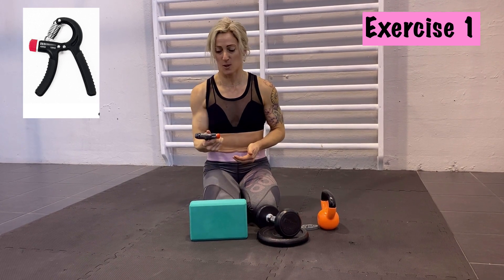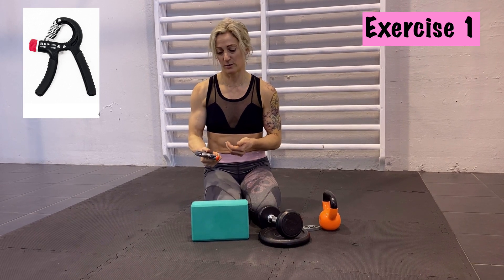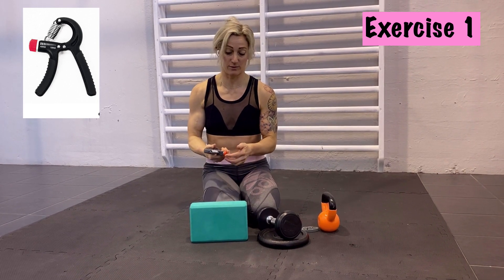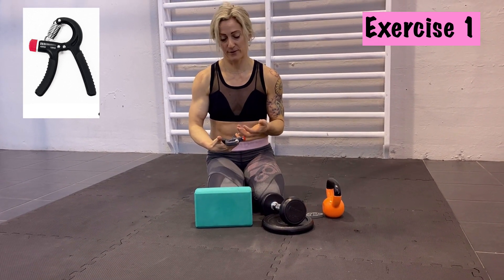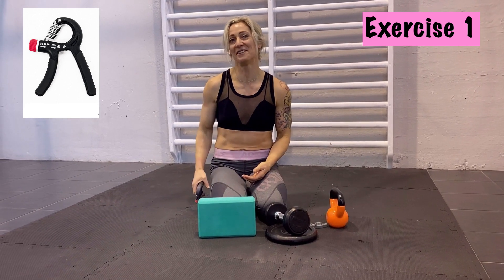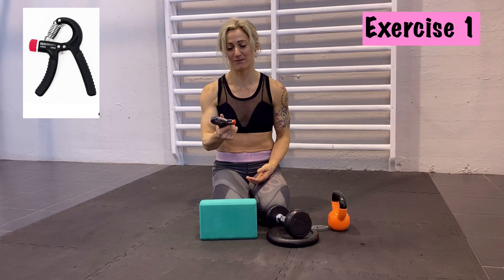The other variation is to press it in and hold it for one minute or something — just press and hold it closed the entire time. On some models, like this one which is more advanced, you can even adjust the resistance to make it harder or easier. I can really recommend this one. You can have it in your bag and just use it whenever you have time to train your grip strength.